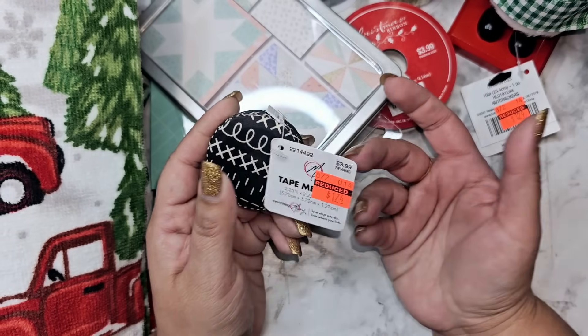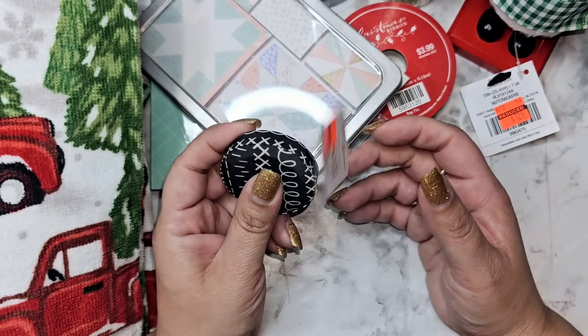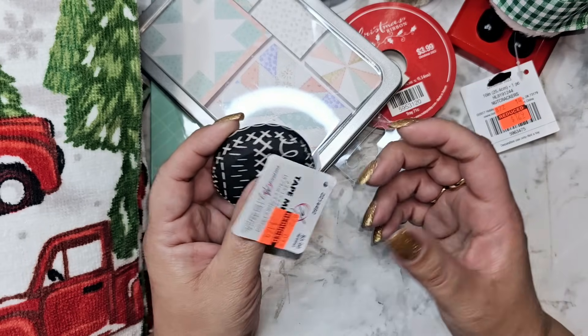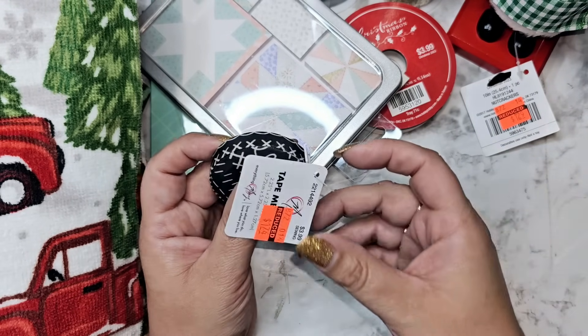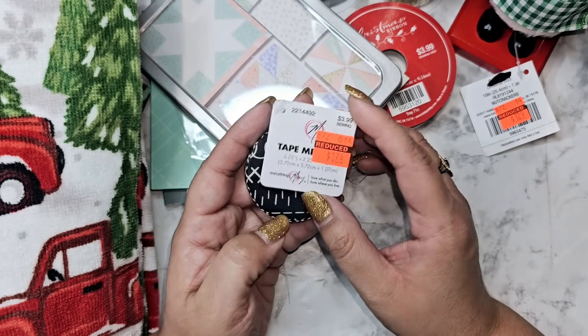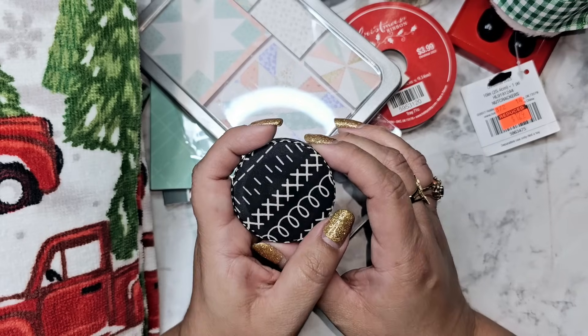I got a measuring tape — I always buy these because they're cheap and they get stuck. Once they get stuck and I can't retract them anymore I just move on. This was a dollar 74 for the black and white one. There was so much other stuff that I didn't even buy.